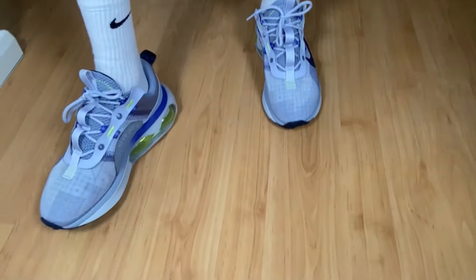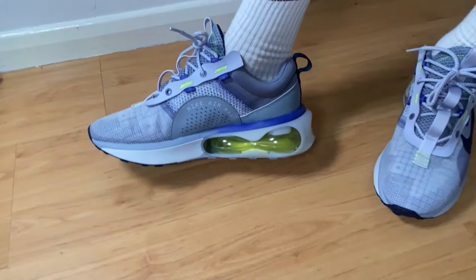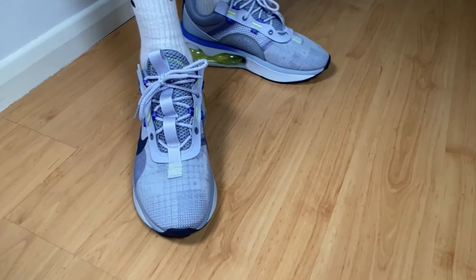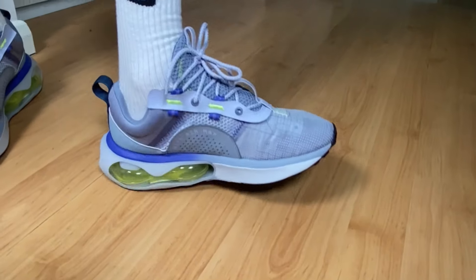As for sizing, I went with my true to size and it feels just right. Even if you have a wider foot, this shoe should still work for you, as it's not as tight on the foot as other shoes.